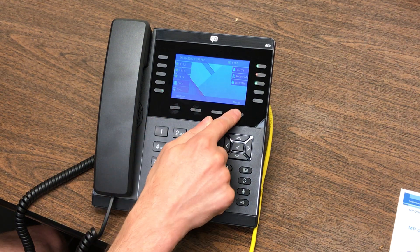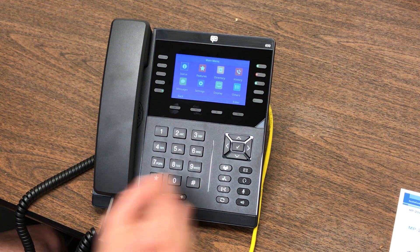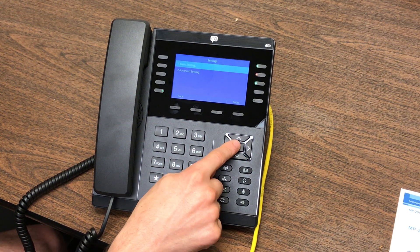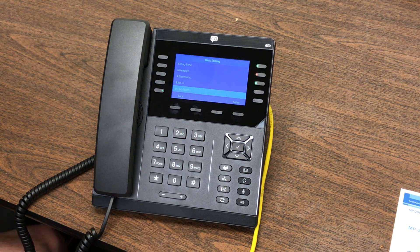Simply pressing the menu will take you into various options. This is where you can find your Wi-Fi setup. If you happen to be using Wi-Fi and it loses connection, you can find that under the settings option. Use your dial pad to navigate there, and then under the basic settings press the check mark, and down at the bottom number eight is the Wi-Fi.